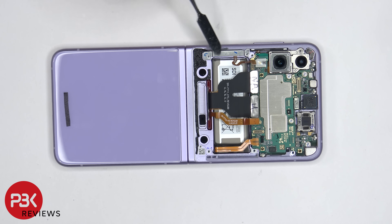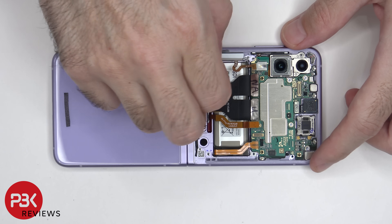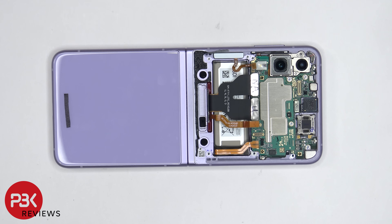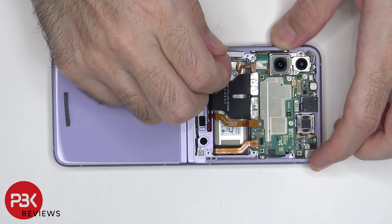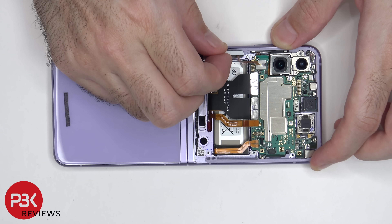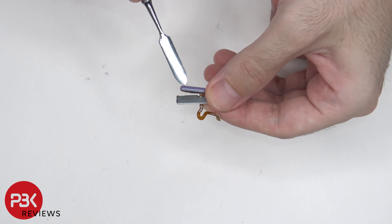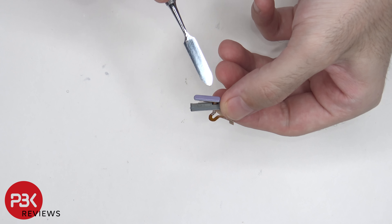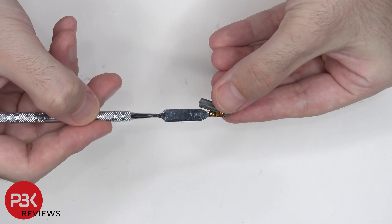There's a metal bracket over here which we need to remove by the fingerprint reader. Now we can lift up and remove the fingerprint reader and power button. There's a rubber gasket around this cover, and here's the fingerprint reader itself and the power button. The clicker is here underneath.